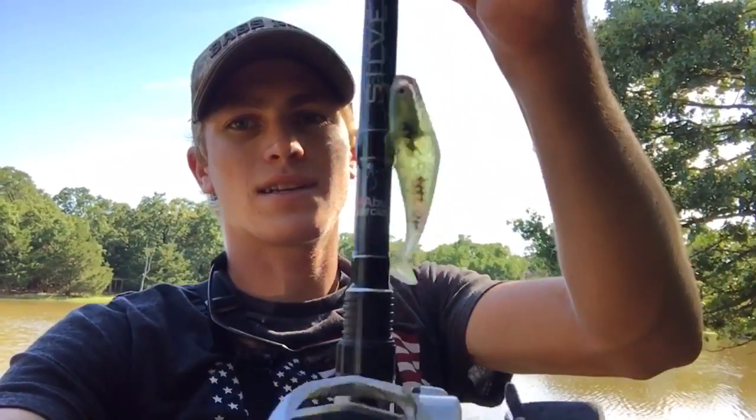Alright guys, thanks for watching. That's it for this video. Caught a couple of bass on that storm bait there. Make sure and subscribe if you're new. Appreciate it — thanks for watching, see you in the next video.